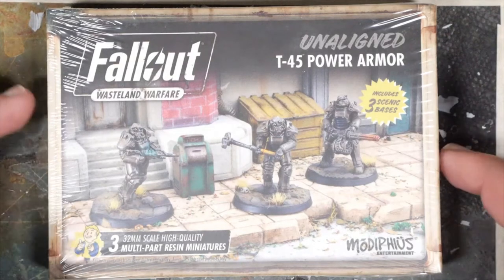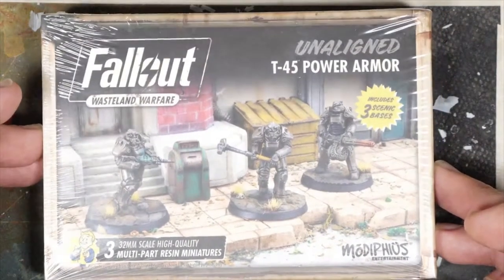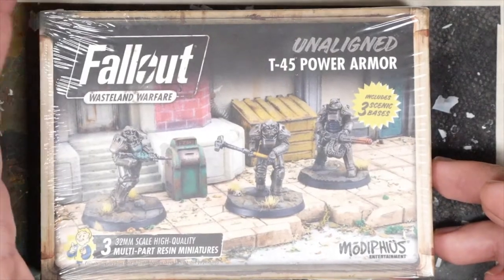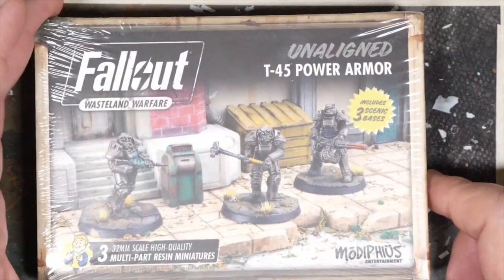Today, unboxing, we have the latest release to ship from Modiphius for Fallout Wasteland Warfare: Unaligned T-45 Power Armor. I've been looking forward to these to start getting some more power armor for the other factions, especially for the survivors.